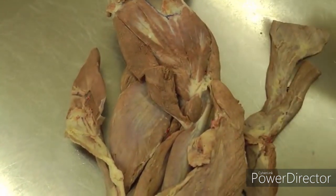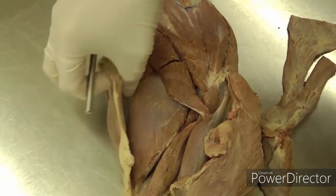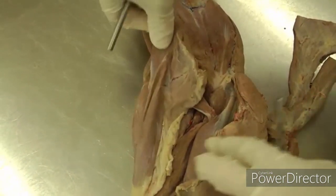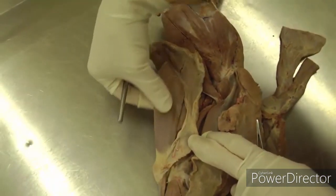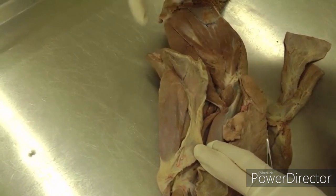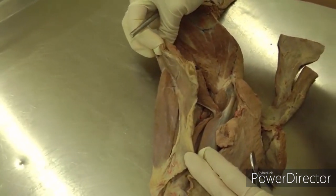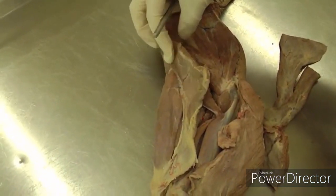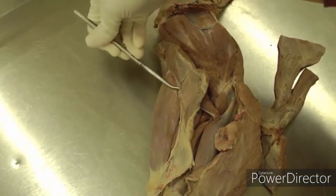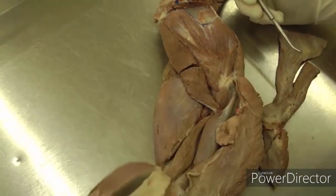Then we will look at the tensor fasciae antebrachiae, which was reflected here. Tensor fasciae antebrachiae is this muscle here — very flat and thin. It ties in with where your latissimus dorsi and cutaneous trunci were coming from. You just want to clean it up, see it, and then reflect it distally.